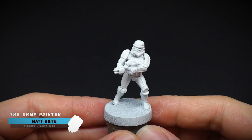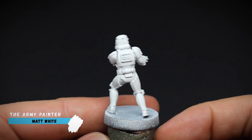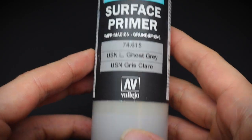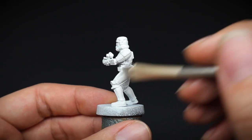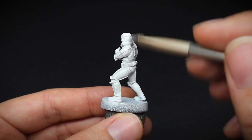The miniature was sprayed first with a matte white rattle can to create our initial undercoat. This is going to be darkened down ever so slightly to create an off-white armour colour, and we shall use some Vallejo Ghost Grey Surface Primer to paint this on.